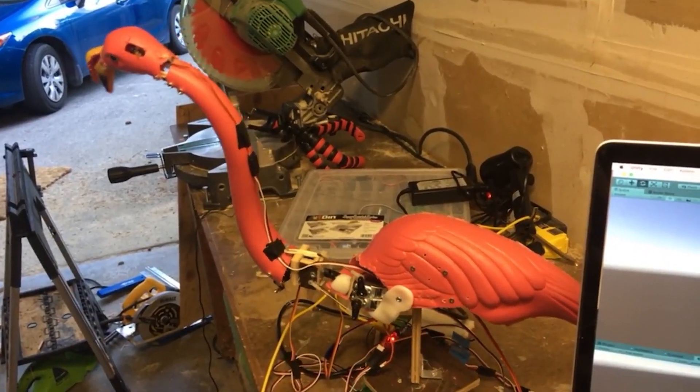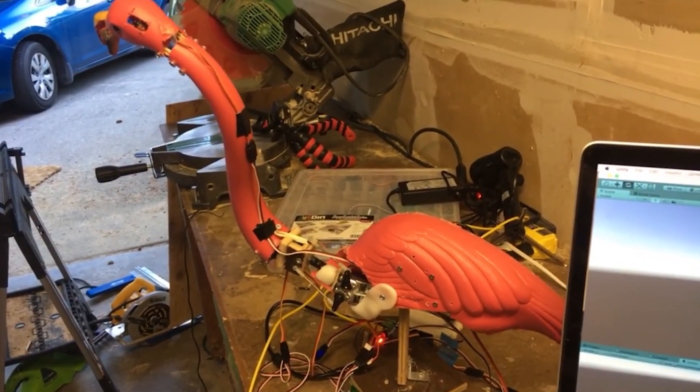I built my first robot in this messy garage. In a lot of ways it was a mess itself. It was hacked together with servos and hot glue and a plastic lawn flamingo. But one thing I got right, even on that first robot,